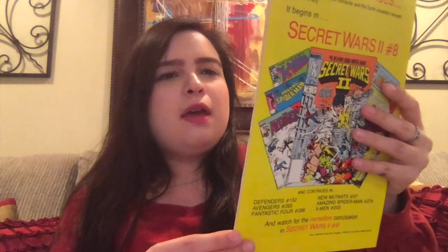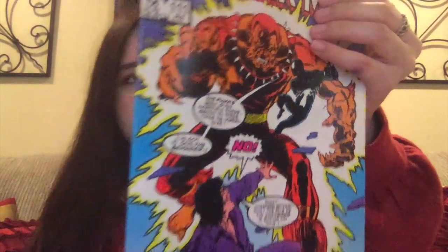We have Peter Parker Spectacular Spider-Man, number 111, and this is a crossover with Secret Wars 2. There's even an ad for Secret Wars 2 in the back. Then we've got another Marvel 25th Anniversary issue — the all-new, all-daring Peter Parker the Spectacular Spider-Man number 119, with Sabretooth's back on the cover.